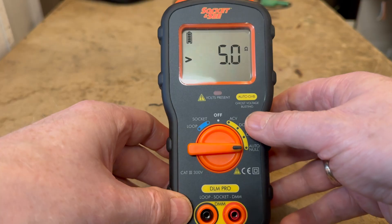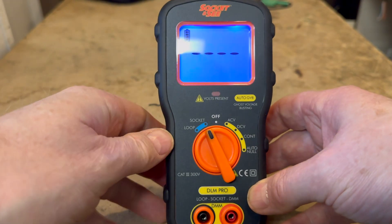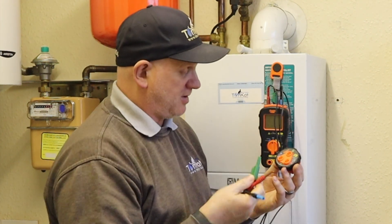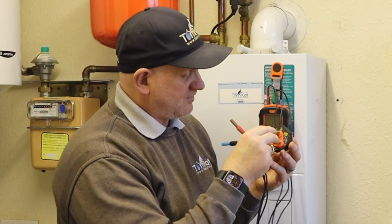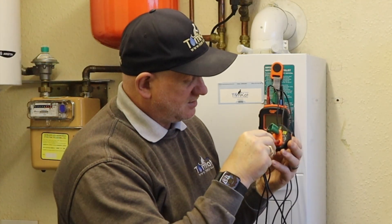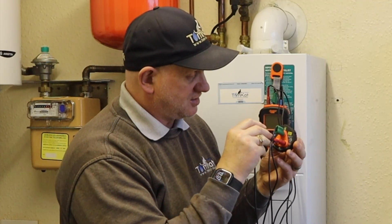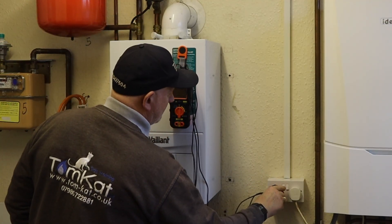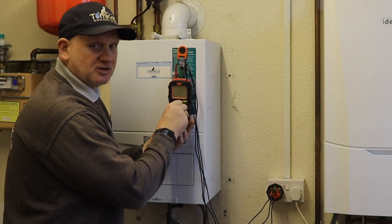That covers the yellow side. On the blue side, connect the leads into the blue section at the top and use the plug adapter. The earth goes to the top indicated with green and yellow, the line to the right indicated with a brown circle, and neutral into its connection. Plug that into the socket, turn it on, then turn to the blue section.